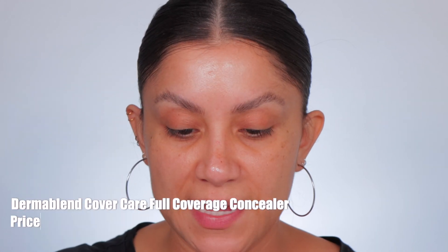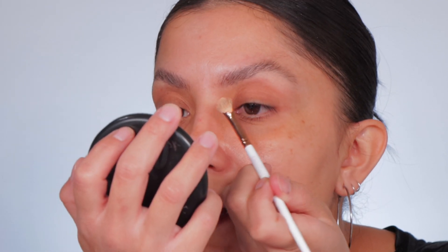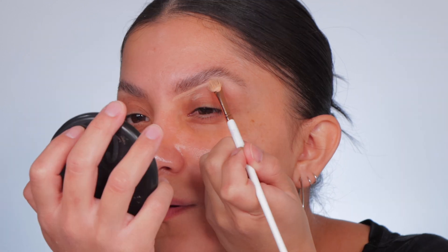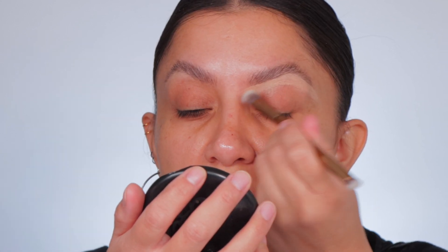Now that the brows look good, we're gonna clean them up with this concealer — it's the Dermablend concealer in 23 Neutral. It's a lighter shade because I like the brows to have a nice highlighted effect. We're gonna lean back and go exactly where the brow hairs are, where there's no product. Then getting this brush and just blending that area out — see how clean it looks versus this one.